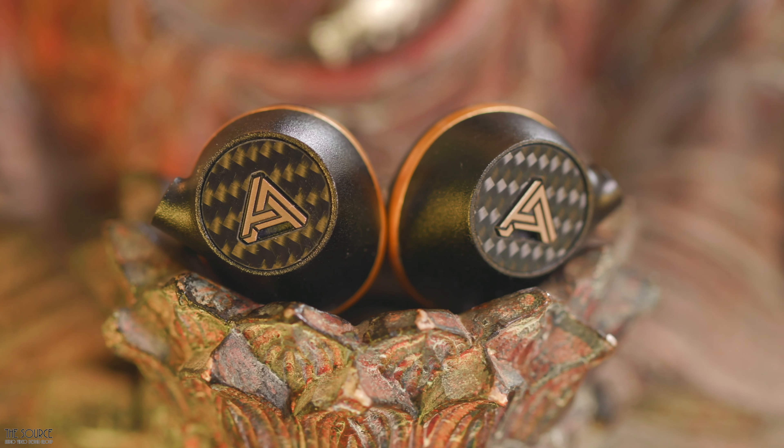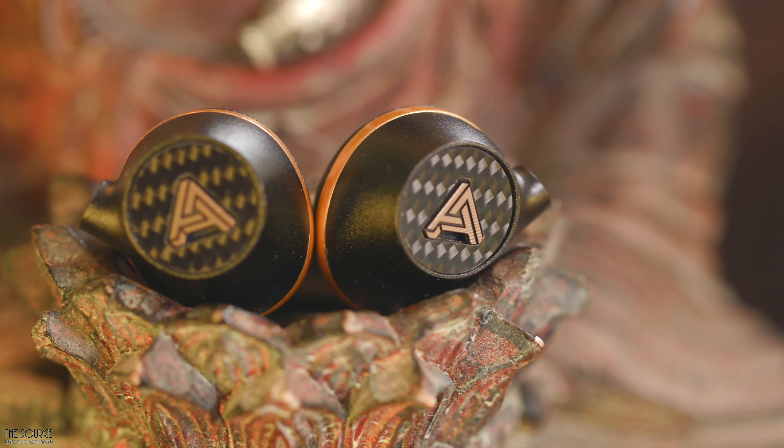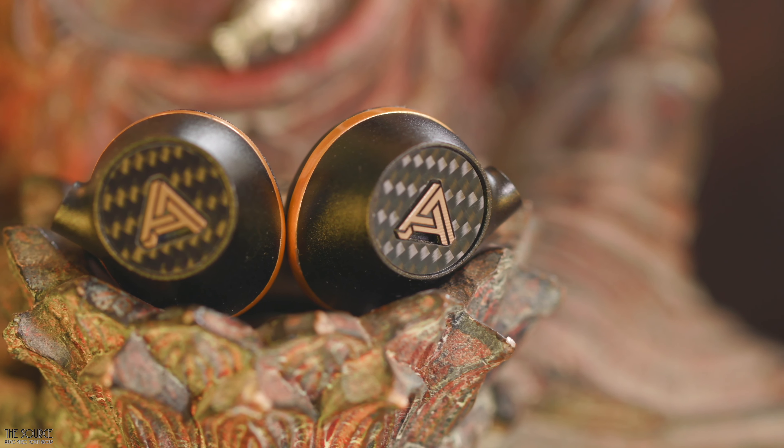Listening to Fleetwood Mac's Dreams, I'm easily able to place the vocalists and instruments on the soundstage. To my ears, the Euclid soundstage sounds spacious, surrounding you as you listen.